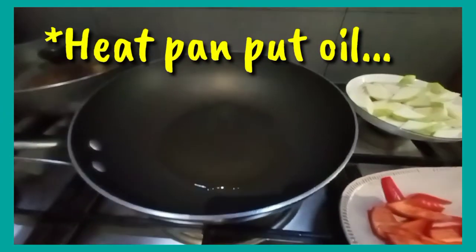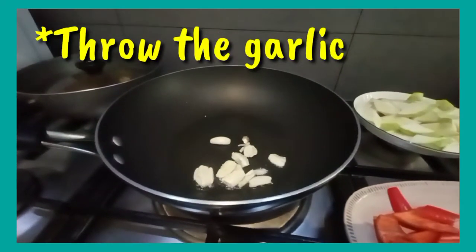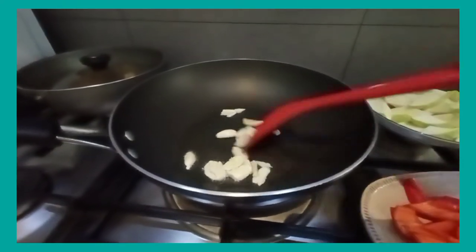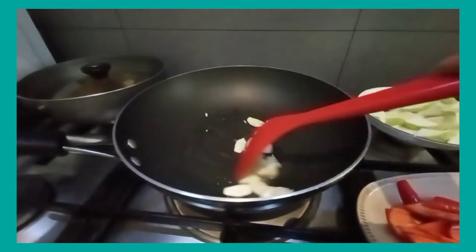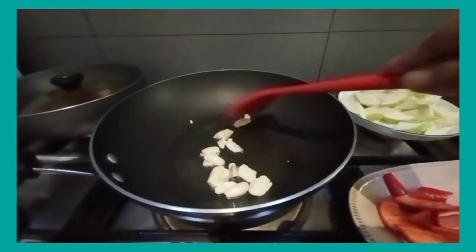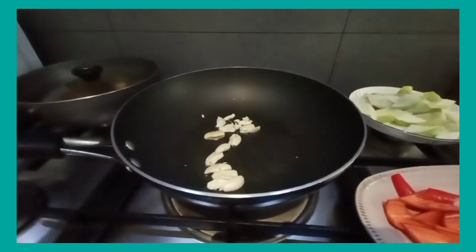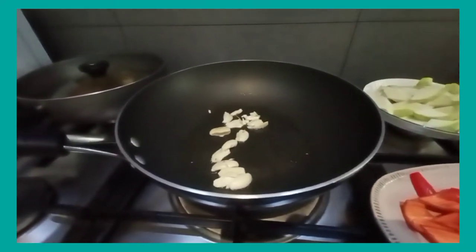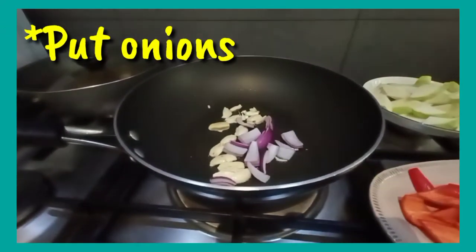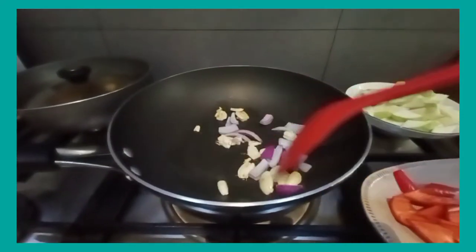We heat our pan with olive oil, then add the garlic first and fry it thoroughly. When it's almost done, we add the onions and fry everything together — wait for a moment until fragrant.